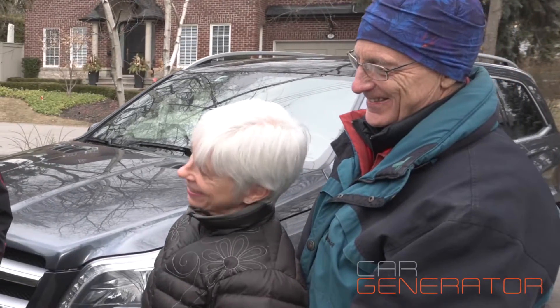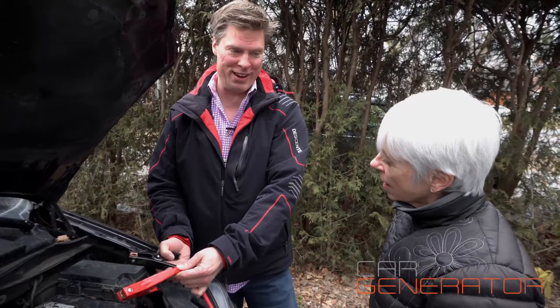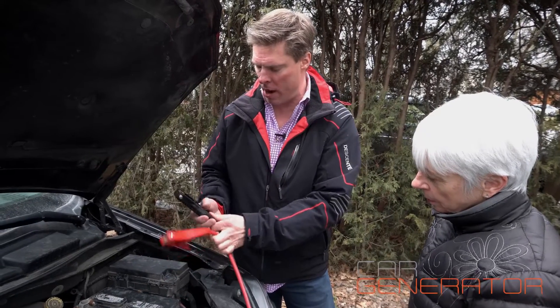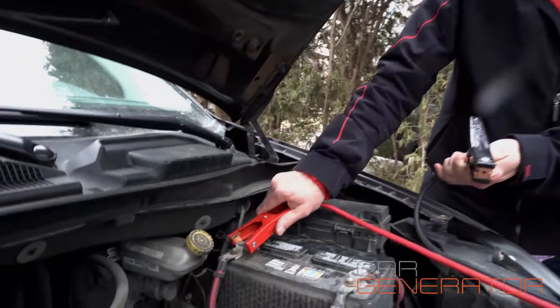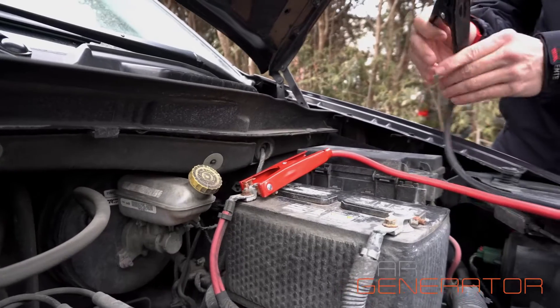Really important: red to red and black to black. If you reverse them, it will actually kill the unit and it won't produce any power for you. I'll show you how to do it on the red one and then you can do the black one afterwards. Attach it really nice and firmly on there — that's a great setup.